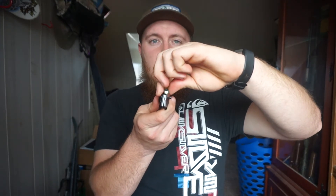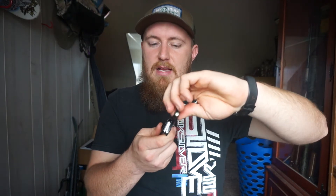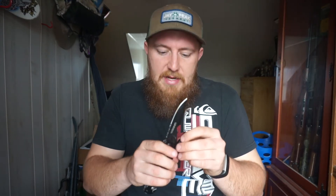The next feature — if I can turn it the right way — we have a flashlight, which I haven't ever seen on any other knives. And it is also removable. I believe you can stick it into a screwdriver or something like that. It's pretty nifty — I would have never thought to put a flashlight on a knife, but they did it.